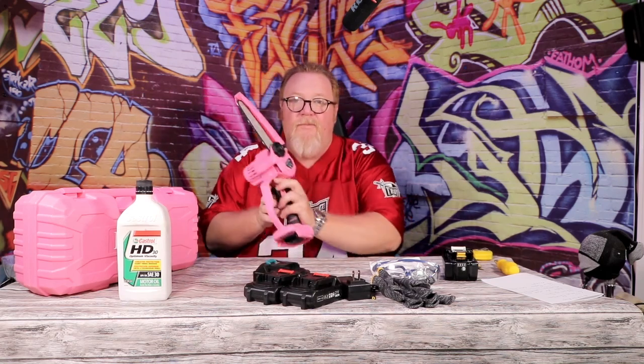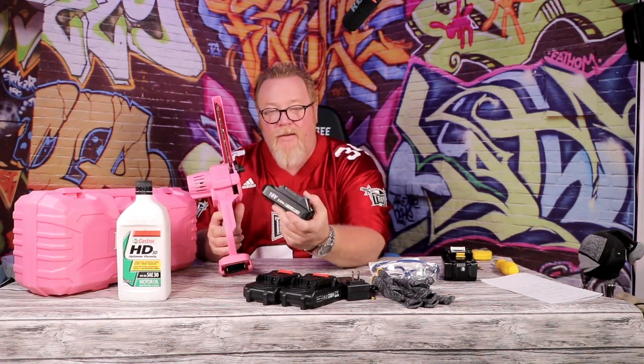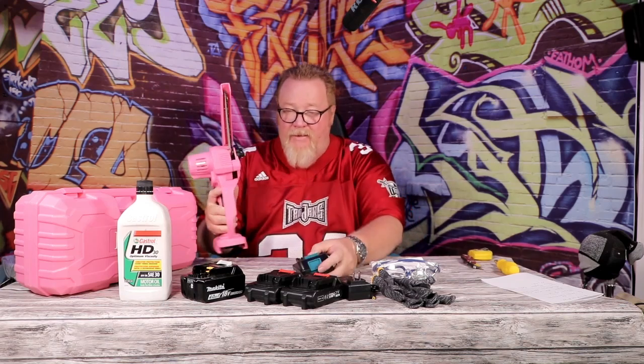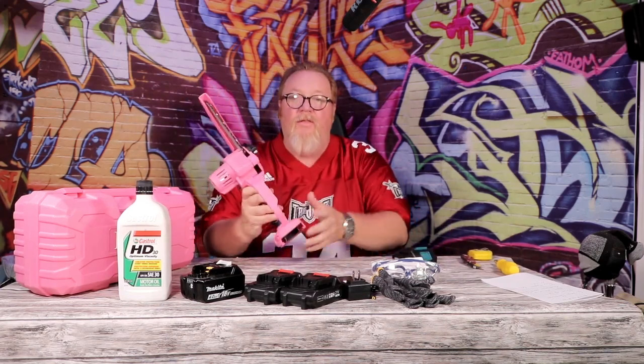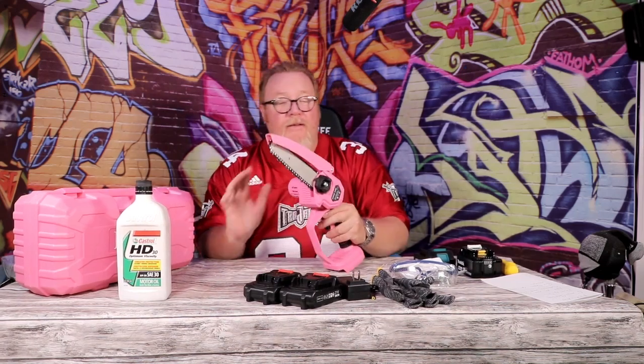Now you also have the generic Makita batteries — this is an 18-volt two amp-hour battery. So say you're really working it and you have a generic version of the Makita, it'll slip right in and you're off again. These saws take more than just the 20-volt included batteries; they'll also take 18-volt Makita batteries and 18-volt Makita clone batteries. Very budget friendly.